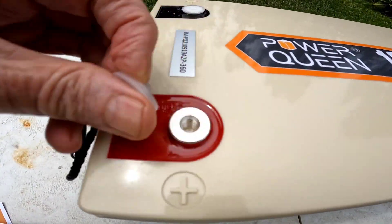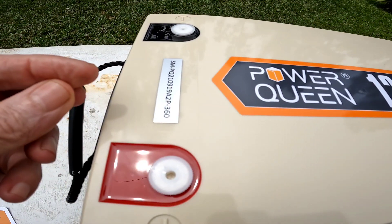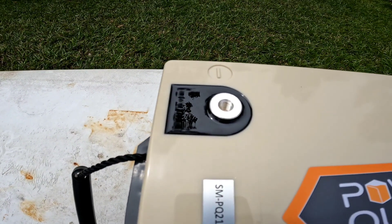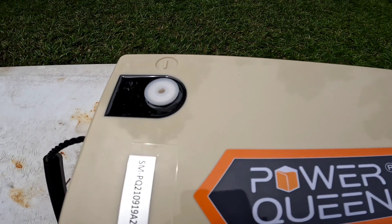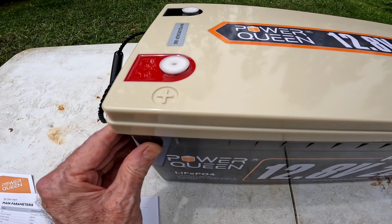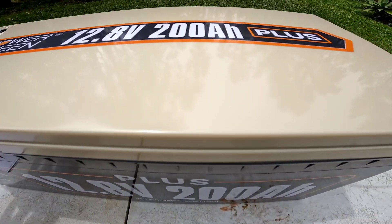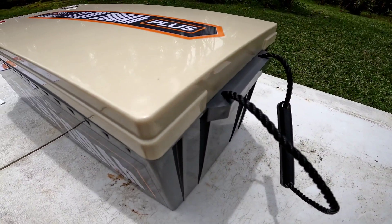These are the thread protectors — nice to see that. Nice construction on the case, beautiful looking battery.